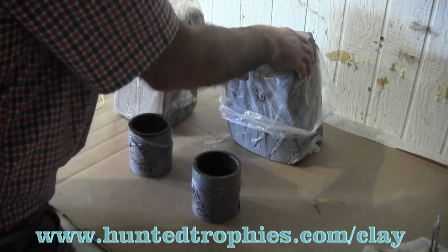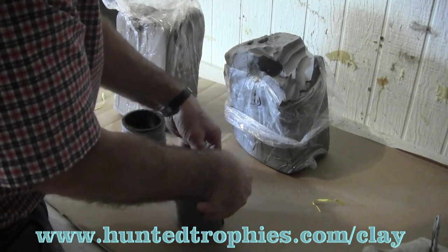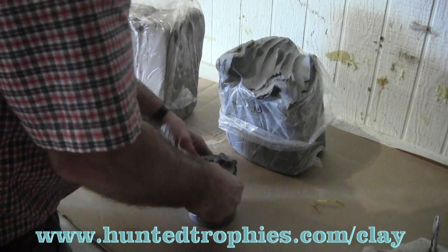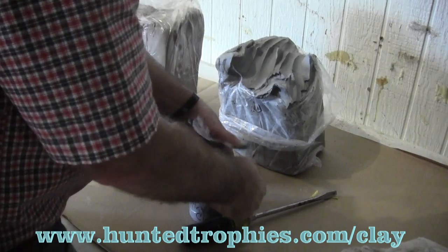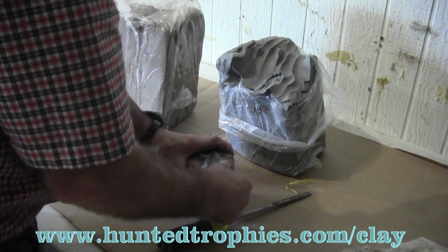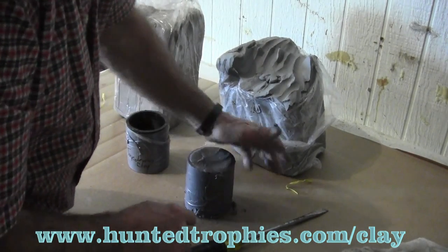We've created two pieces of the exact same size PVC pipe, taped back together, and cut so we can remove the clay for measurements and tests. We're going to pack the clay in there making sure we don't leave any voids. We're actually going to put this clay on the market for probably cheaper than what the supply houses are selling what we feel is an inferior clay.